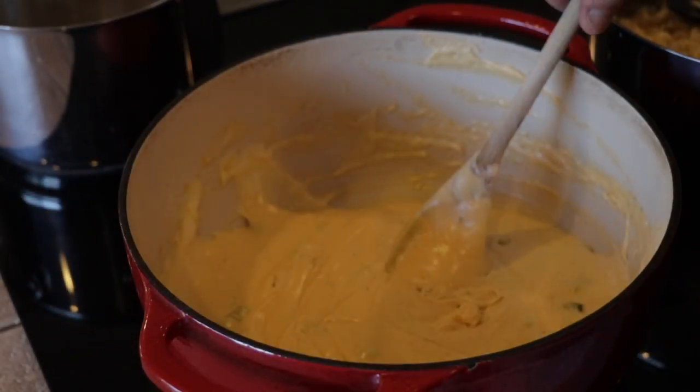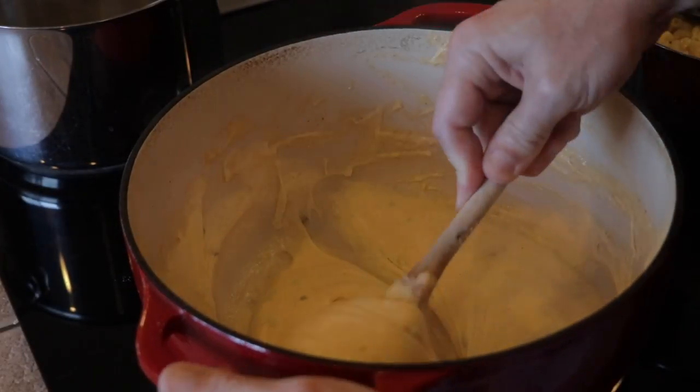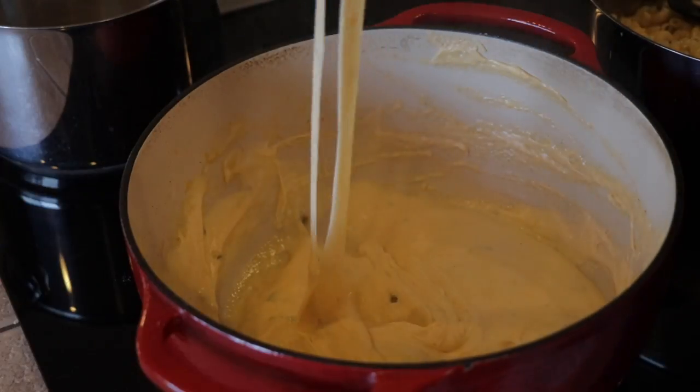After about ten minutes, you should basically have something that looks like you want to take a chip and dip right in there — a really thick cheese sauce.